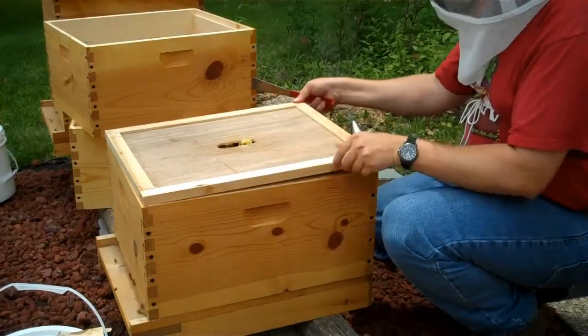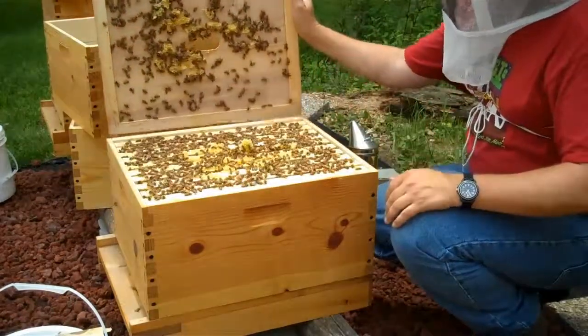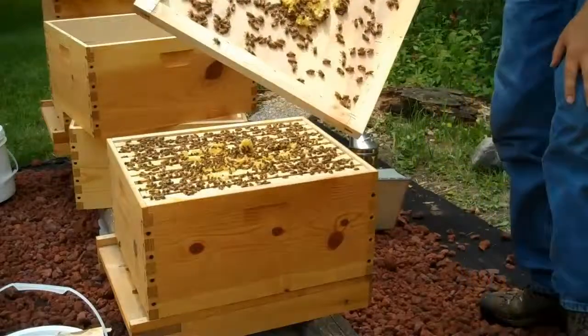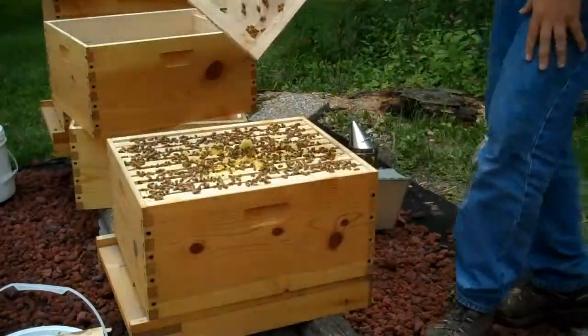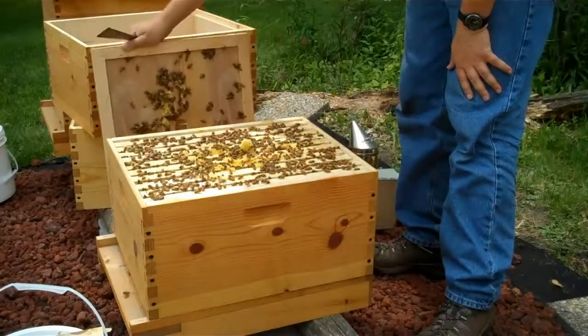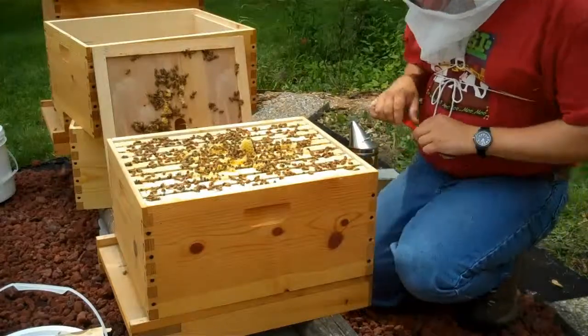There's likely to be a ton of bees on the other side of this — and yeah, there are. They were building wax from the top down. I need to flip that lid over so it's shorter. I'll have to clean up all these frames as we go along here.